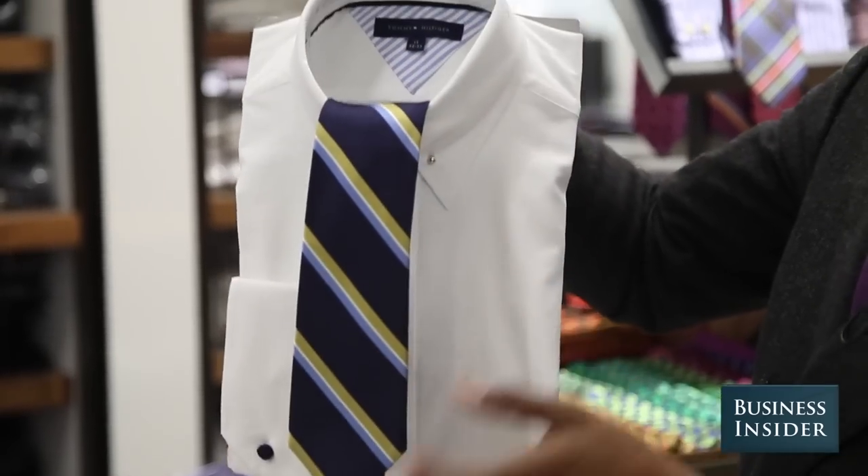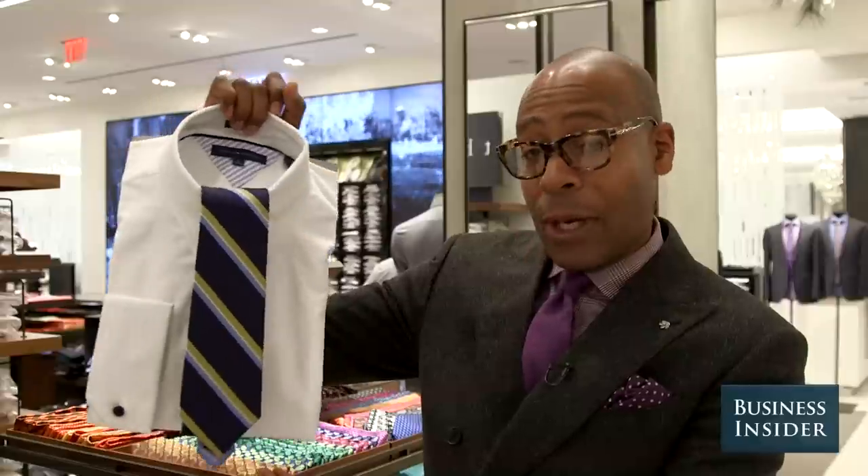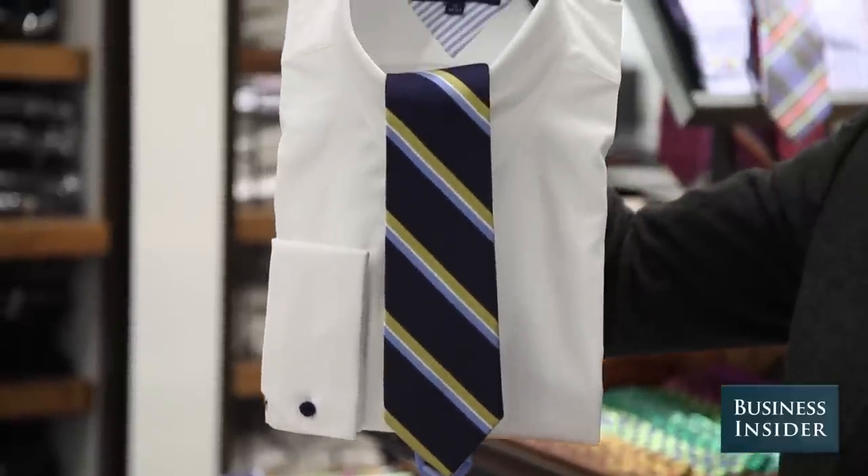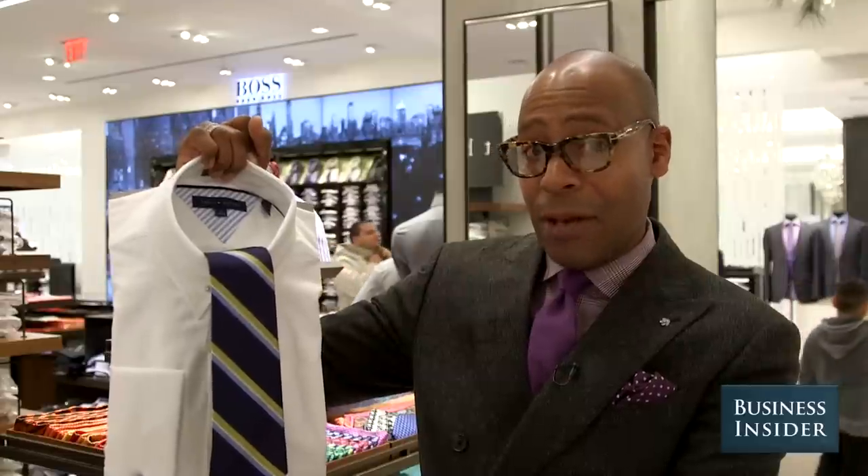For the more traditional guy, the idea of the classic white shirt — and here's where we bring in the idea of the stripe. Very crisp, works just as well with that navy blue pinstripe suit as it does with that medium gray suit.